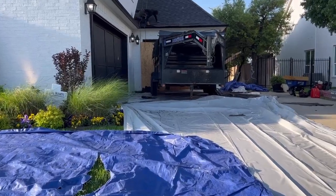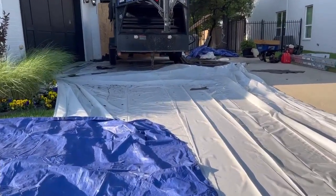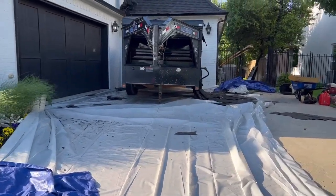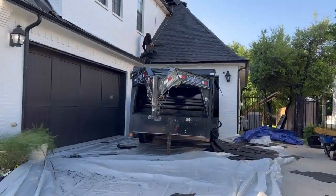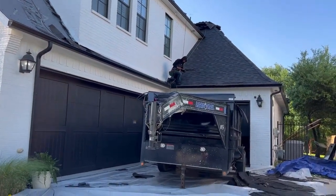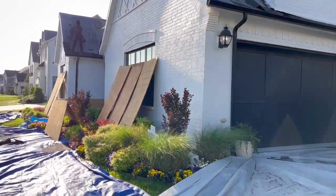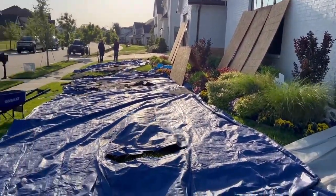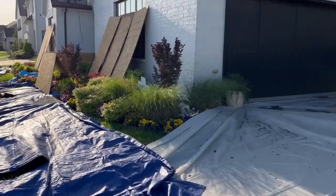So this is the dumpster that we'll put in the driveway. We put this poly film down as well to reduce the marks of the tire tracks going up the driveway. Here's the dumpster that we'll be dumping all the shingles into — they'll slide off the roof or they'll hand carry them. As you can tell, we have the windows protected, the ground protected, and some bushes protected as well.